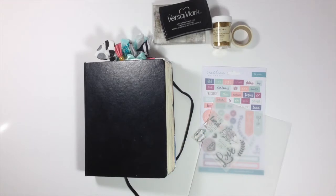Hi everybody, Jillian here to share with you a Bible journaling process video using the January Faith Art Box from Creative Retreat.